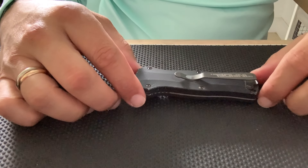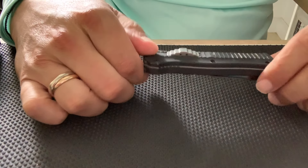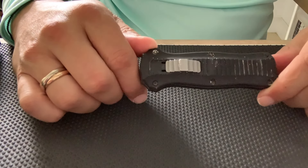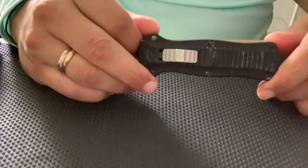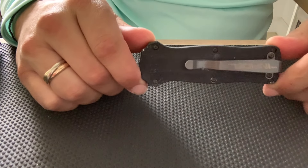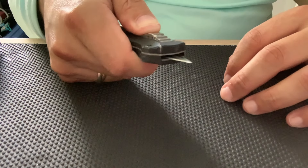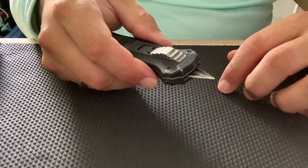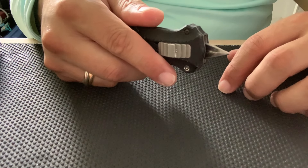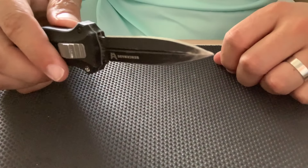Hey guys, it's Novato here from MIA Blade Works. About a week ago we put out an intro video for this Benchmade Mini Infidel that we got in for a client — it wasn't functioning well, it wasn't deploying. What's playing right now on the screen is that intro video, so you'll see in a couple seconds we try and get the blade to deploy and the knife doesn't deploy. We put this video together to show you the process of how we went ahead and repaired it.